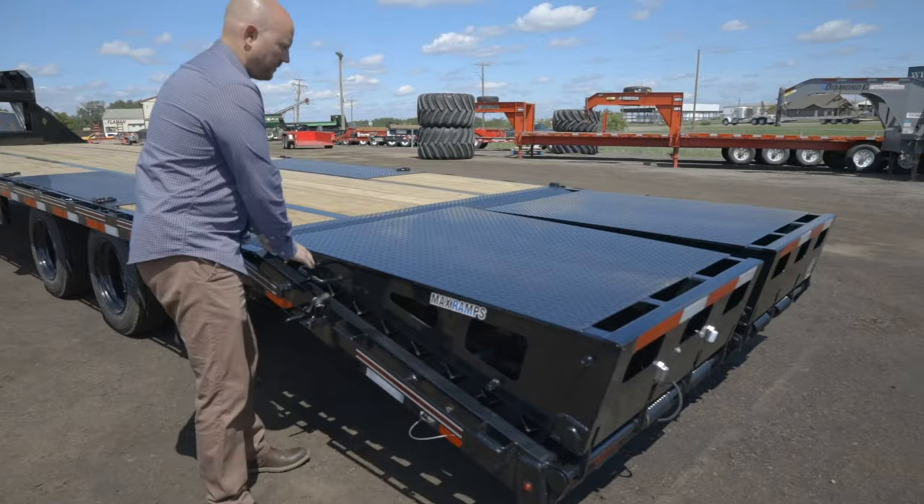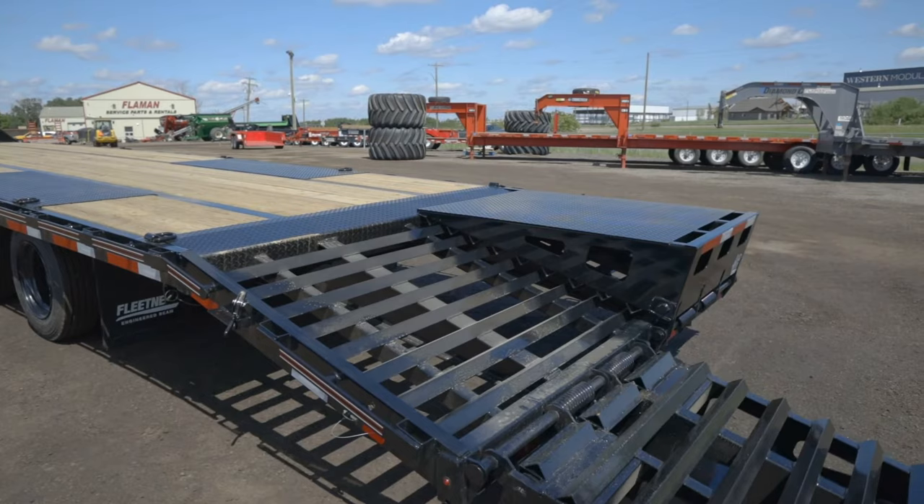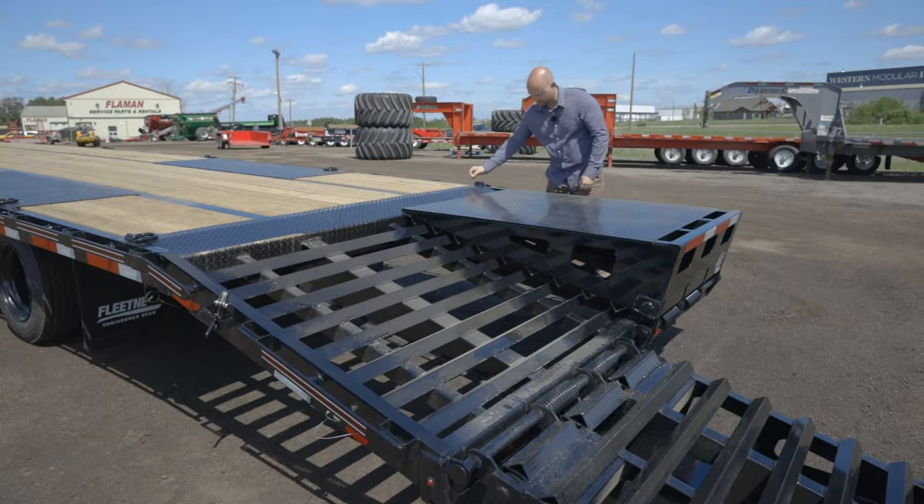The max ramps are 44 inches wide each and they're a true double-acting spring assist ramp. As you can see, it takes no effort to lift these ramps.